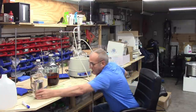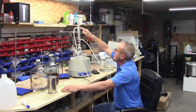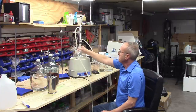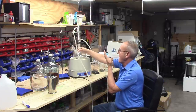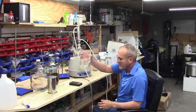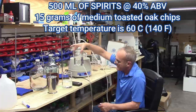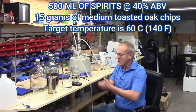We're going to replace the deflagmator with this spiraled reflux chamber made out of glass, attached to a 2,000-milliliter glass flask. I've got 500 milliliters of my neutral spirit in here and also 500 milliliters already sealed into a quart jar as my base comparison sample.